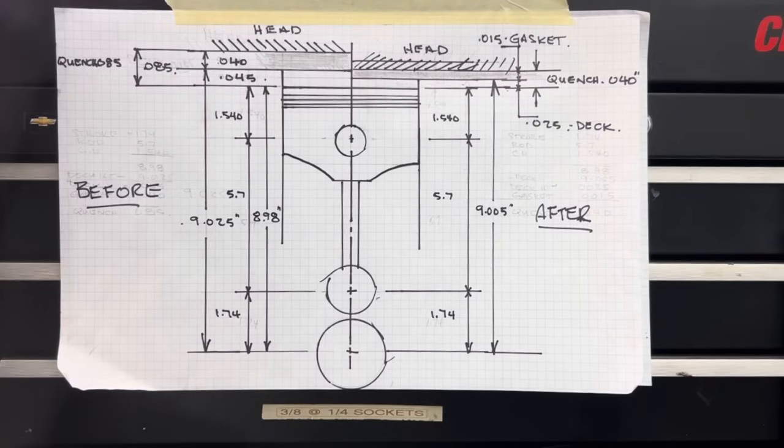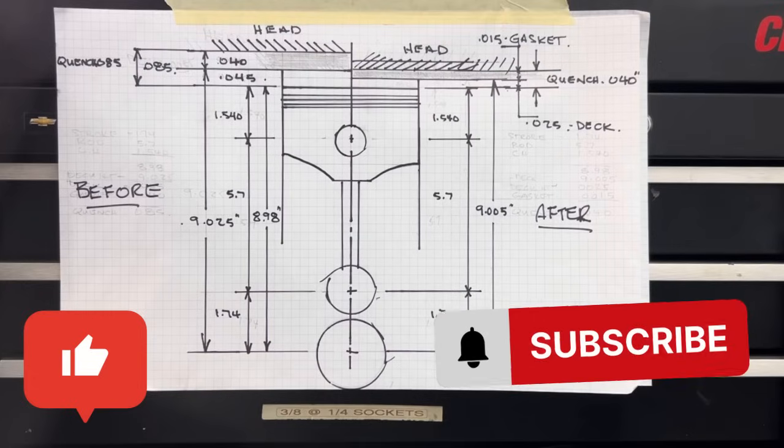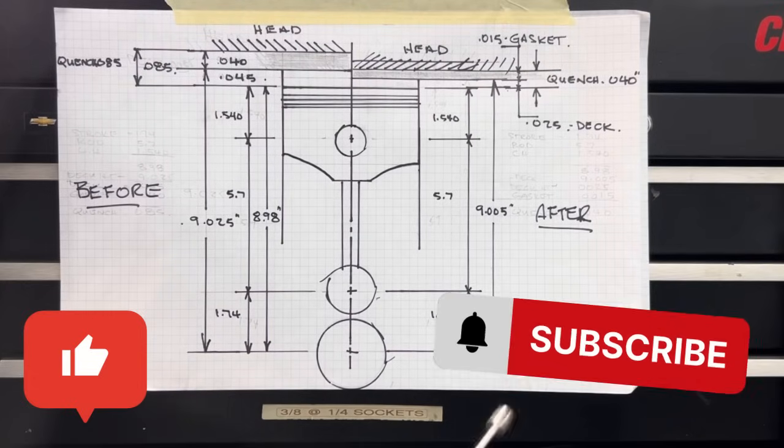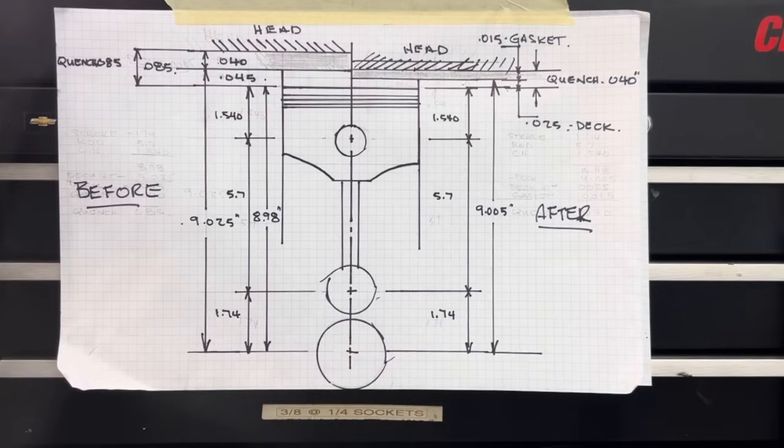Hope you found that helpful. I'm going to stop there and leave it with you. Please like and subscribe — let me know if you found this interesting. The plan is, when I get well enough, I'm going to take this block to the machine shop: have it bored, decked, magnafluxed, pot-tanked, all that stuff — and get the rotating assembly from Barry, and we'll show you more videos on the assembly. Thank you for watching Gold's Grudge.